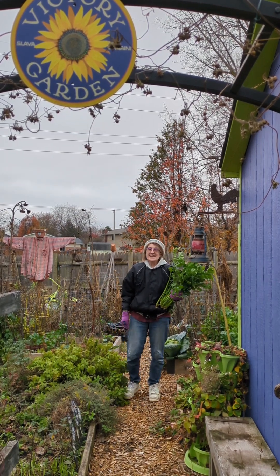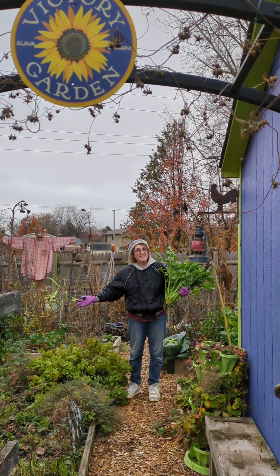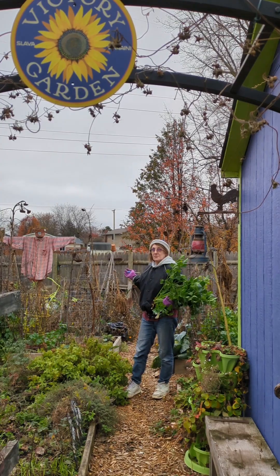Hi folks. Today is take down the garden day. After Thursday's snow, I'm finally ready to say goodbye to this year's Victory Garden.